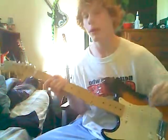Hey YouTube, this is Ginger Guitars, and I'm going to teach you how to play Last Resort by Papa Roach.